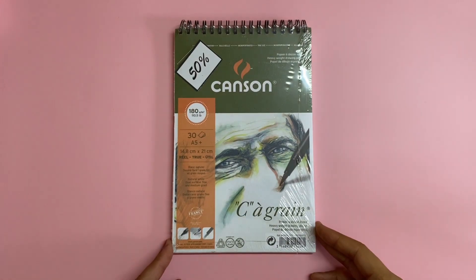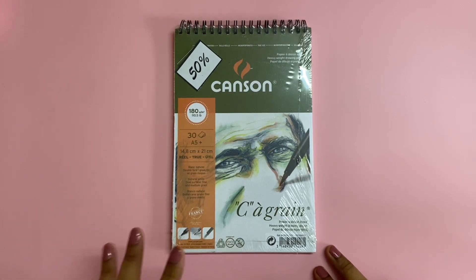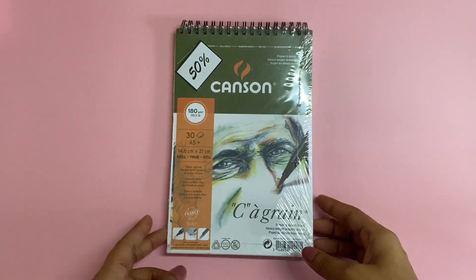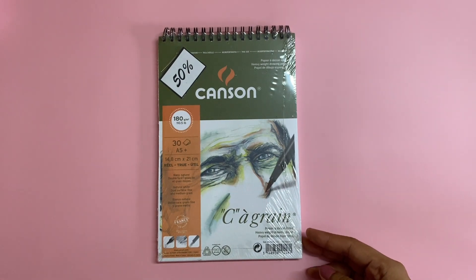Hi and welcome to today's video. Today I'm going to be unboxing and reviewing the Canson Sea Green sketchbook. This is about 180 GSM. I got it at a really good price with a 50% discount — I will leave the link of the website below in the description box.